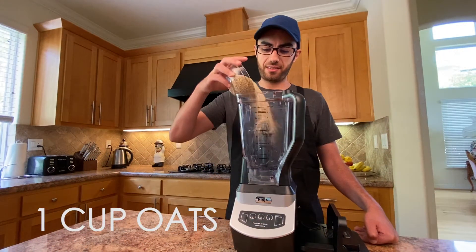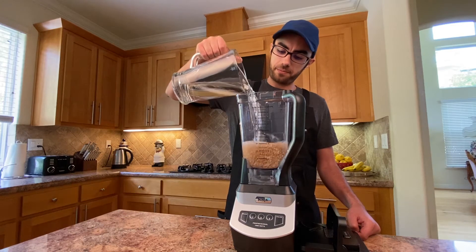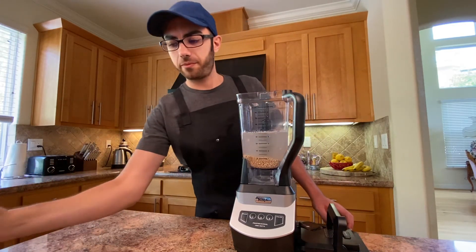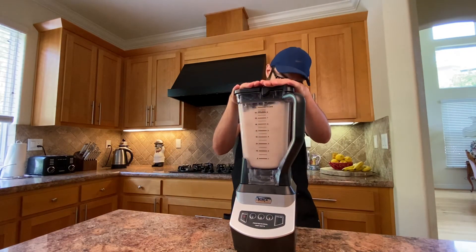Next, throw a cup of oats into your blender and four cups of cold water. Make sure your water is cold or you'll end up with slimy oat milk. Now blend on high for one minute.